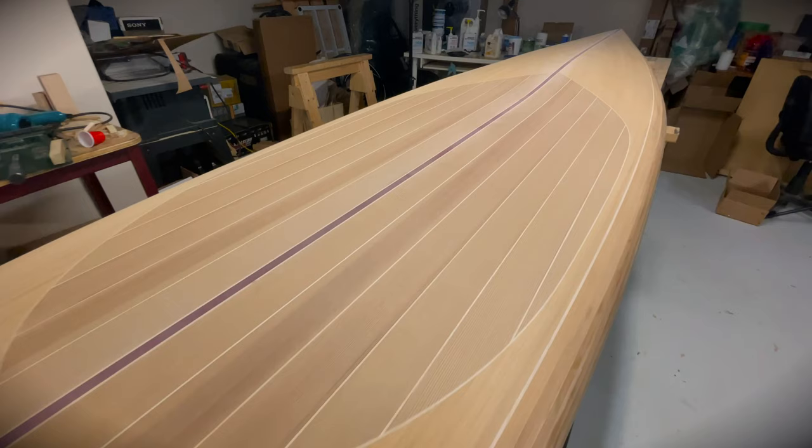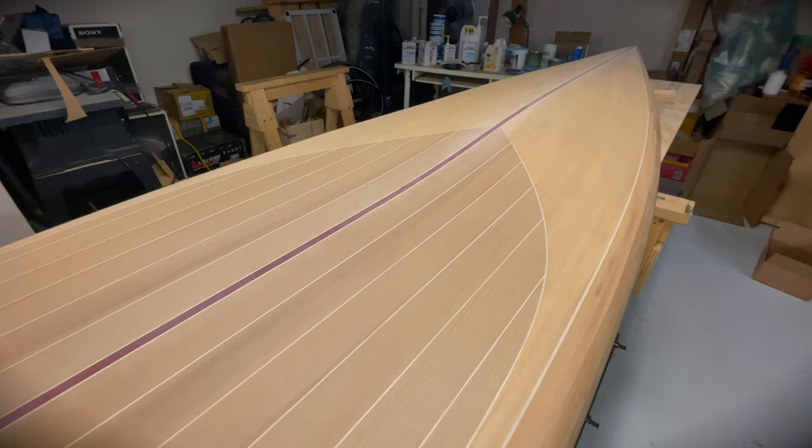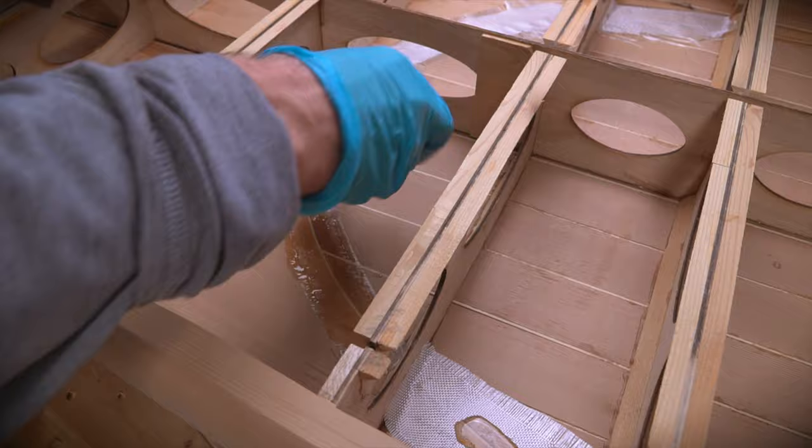Because of the way I stripped the deck, there is a spot of concern when it comes to strength. The problem is that the standing area strips and the surrounding strips are glued end grain to end grain. This does not produce a strong bond, so just to be safe I added a bit of fiberglass to this area on the underside of the deck for some extra reinforcement.